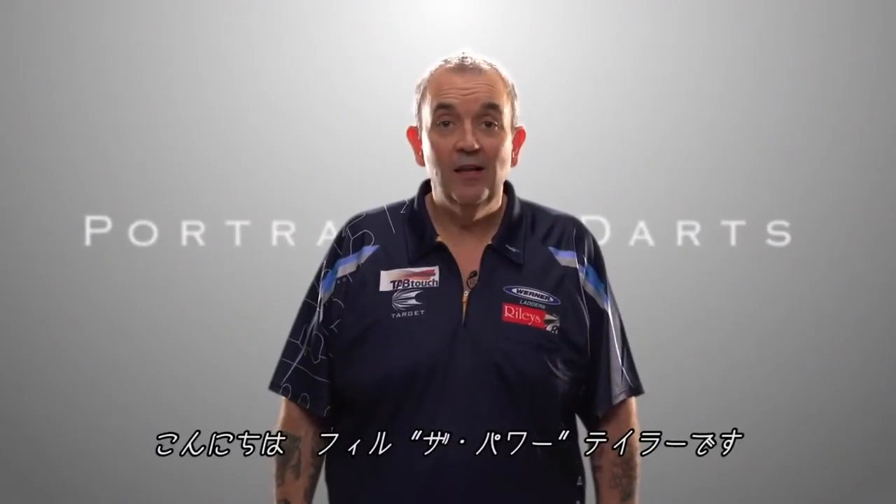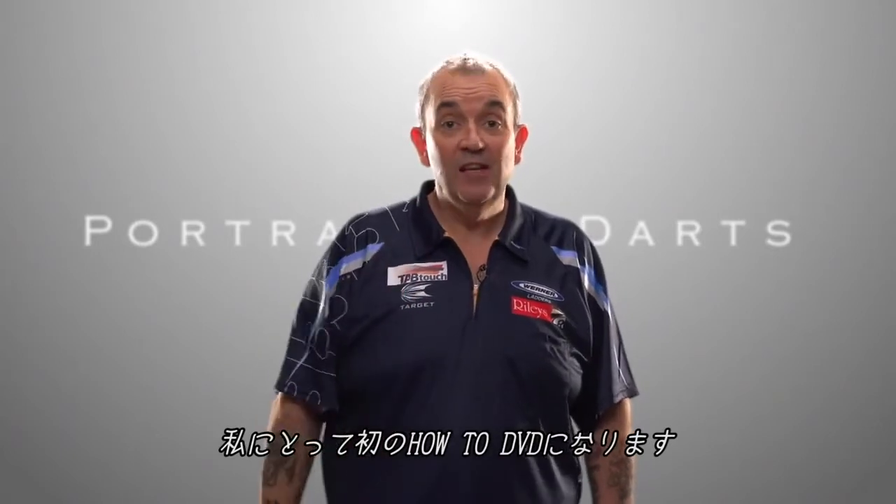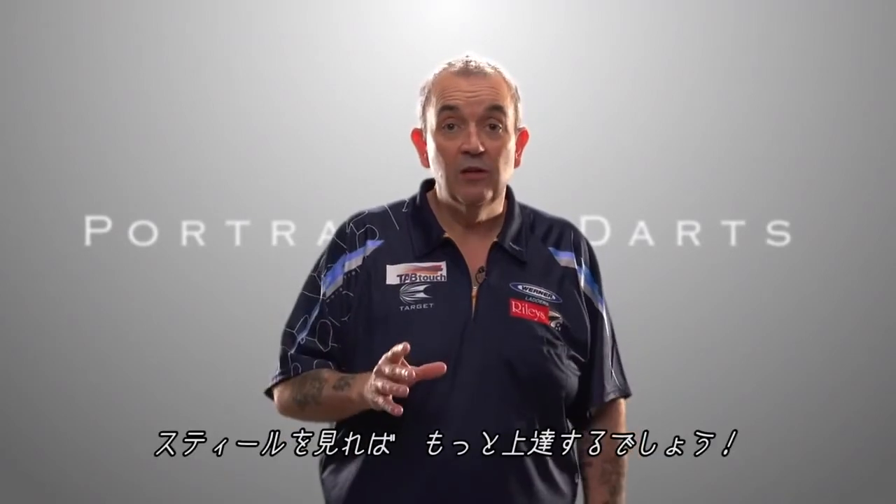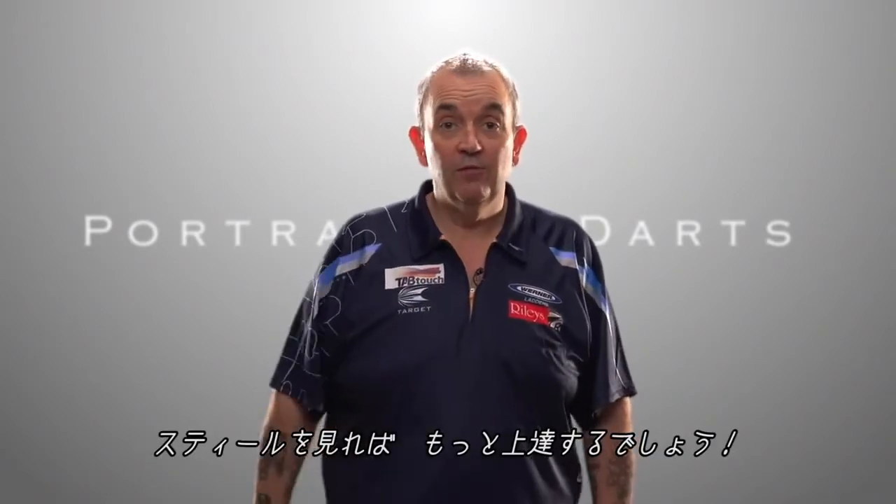Hello, I'm Phil the Power Tailor and this is my first DVD on how to play darts. I know you play soft tip but watch the steel tip and it will improve your soft tip darts.